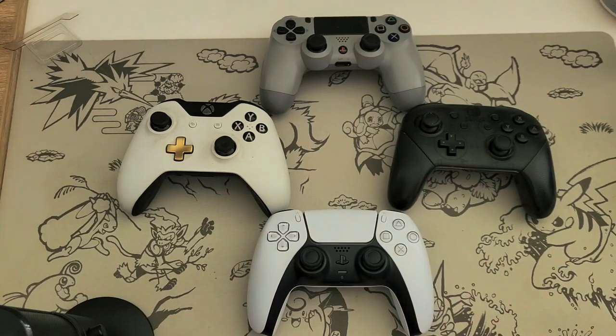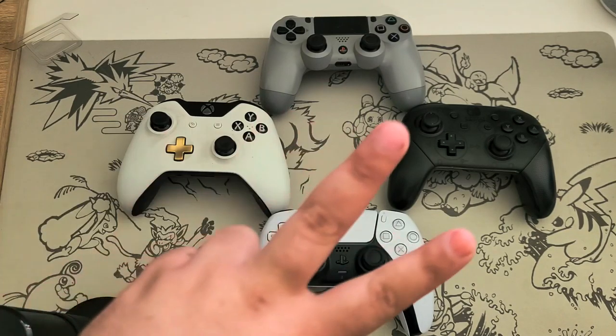Anyway guys, that is my unboxing of the PS5 controller. I can't really test it out or show you much. I'm really mad that you don't get a USB-C cable in the box — Nintendo included one in the Switch Pro controller and that was already 70 bucks, and this is 70 bucks too. Anyway, I hope you enjoyed my little unboxing and I'll catch you in the next one — bye bye!